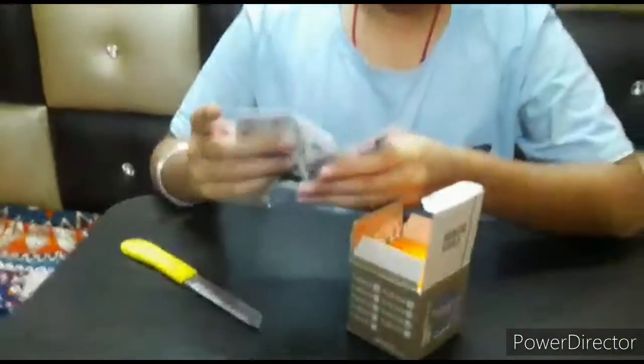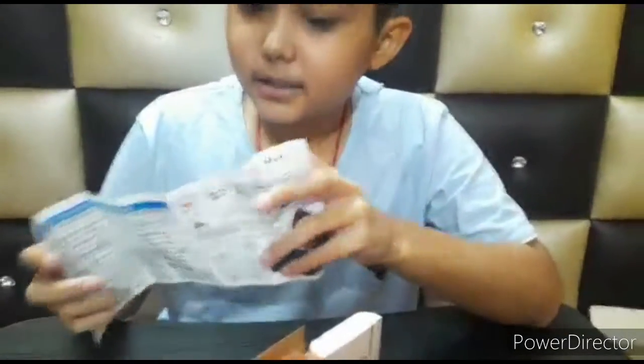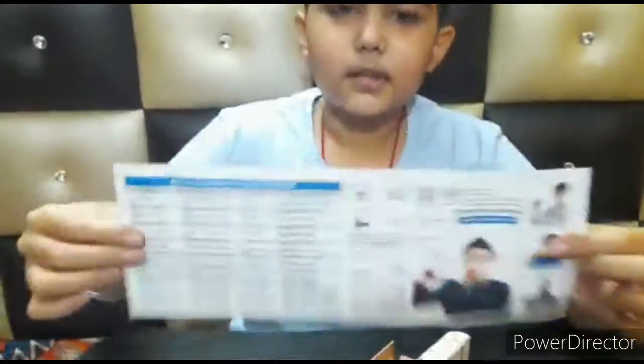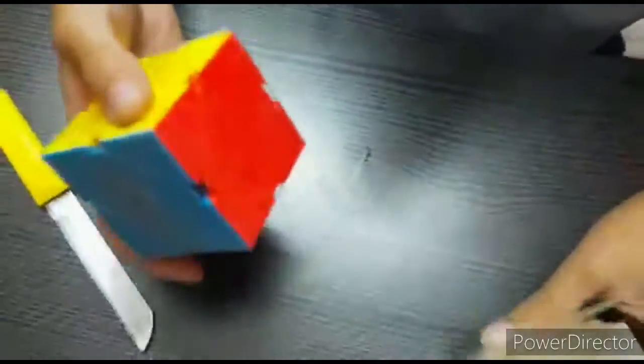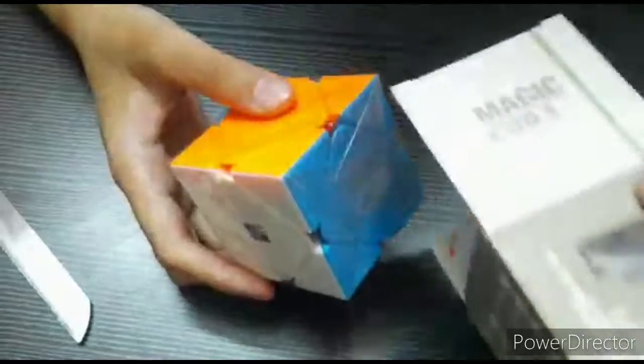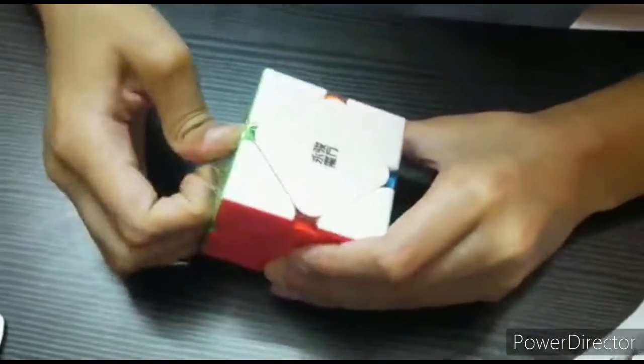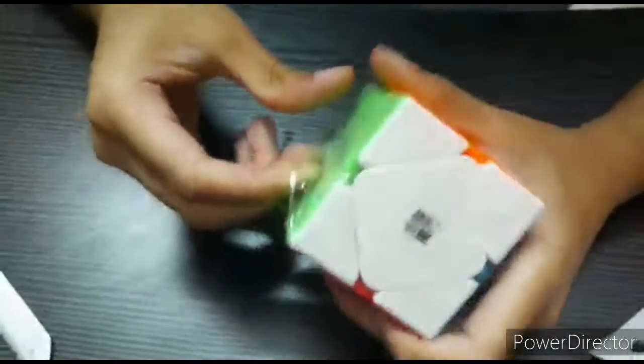I've bought this for the first time — I don't know how to solve it, but as soon as possible I will learn and I will show some patterns on it. Here is the guide, and let's open it. Yeah guys, let's open it.